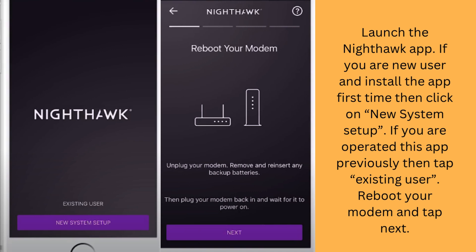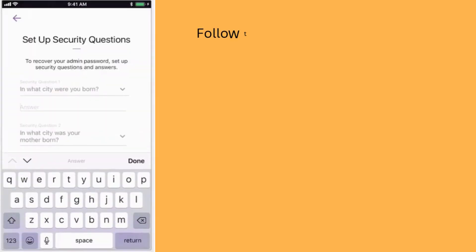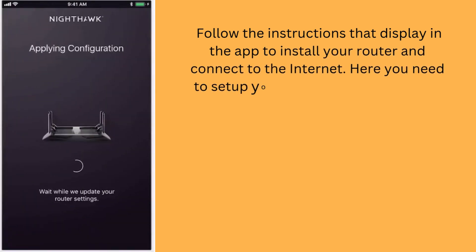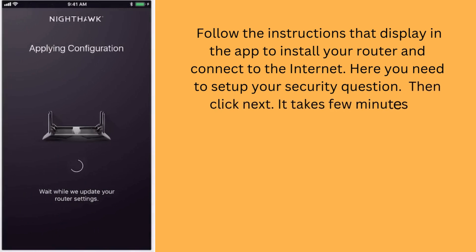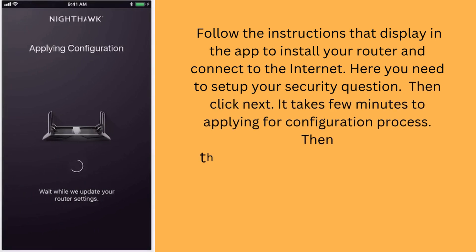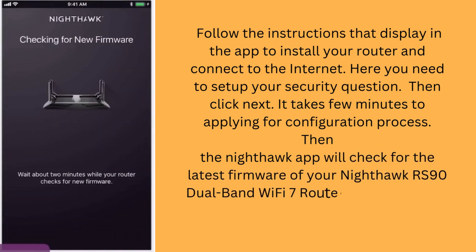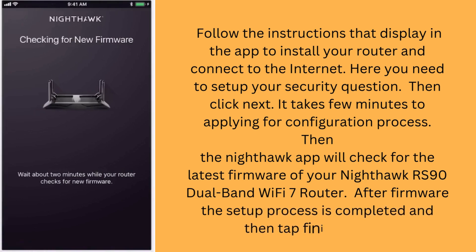Reboot your modem and tap Next. Follow the instructions displayed in the app to install your router and connect to the internet. Here you need to set up your security question, then click Next. It takes a few minutes to apply the configuration process. Then the Nighthawk app will check for the latest firmware of your Nighthawk RS90 Dual Band Wi-Fi 7 router. After the firmware update, the setup process is completed — tap the Finish button.